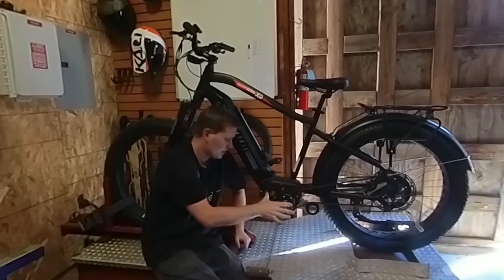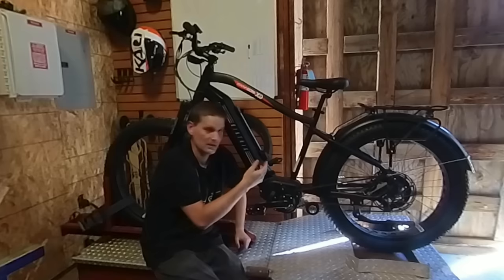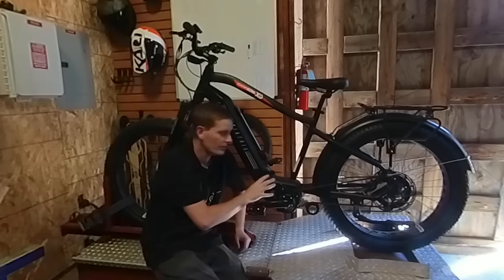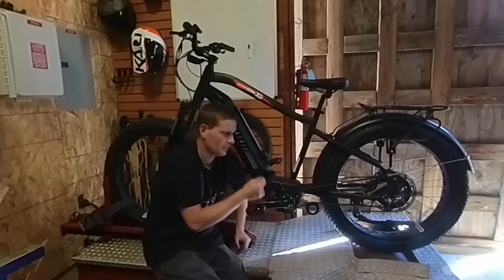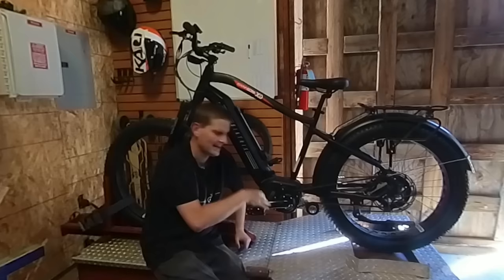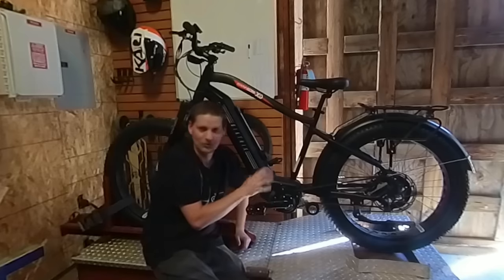Even though this motor is mounted in the middle like a mid-drive — like the BBS HD or the Bafang Ultra series of motors — there are no extra gears to shift through. This thing is basically set up in one speed, but when you get up to high power levels like this, you don't really need more than one speed, so this is probably going to be totally okay.